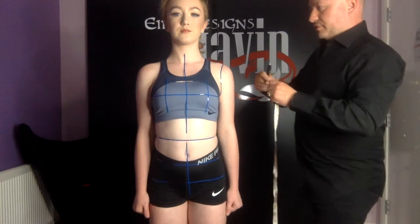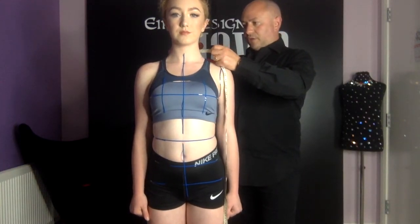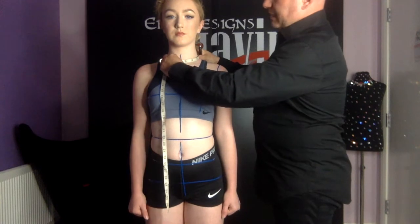To get our neck circumference I'm going to start putting my measuring tape — the bottom of my measuring tape — on the dot at the back of her neck. I'm going to run this around the side of her neck and finish the measurement at the center front.